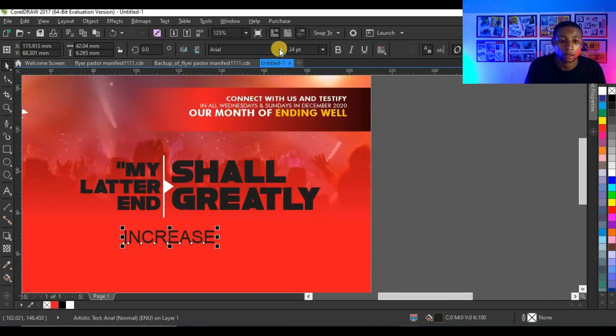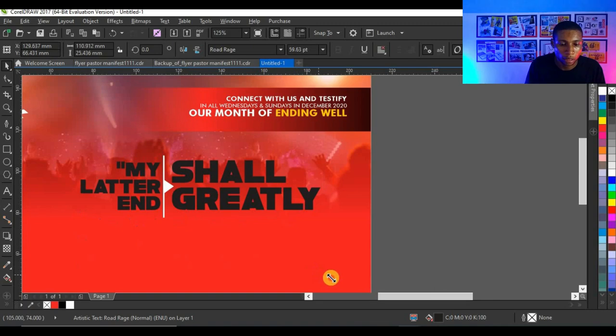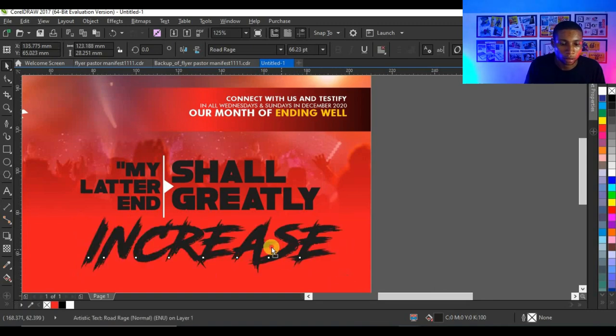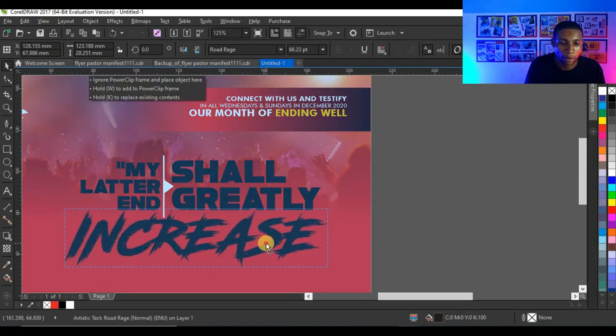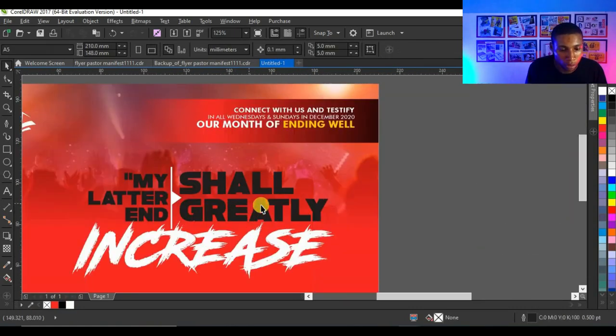I'm going to select the angle and press Shift, select the line, then press E to centralize the angle with the line. Next I'll increase the typeface size — I'm going to use 'Root Ridge'. I'll enlarge it until it crosses that line and give it a white color.